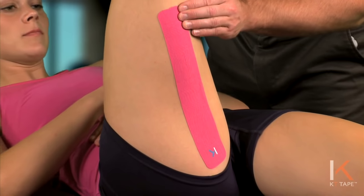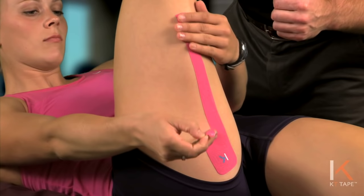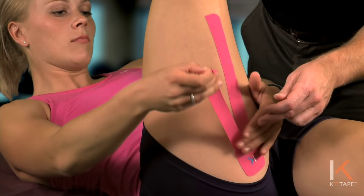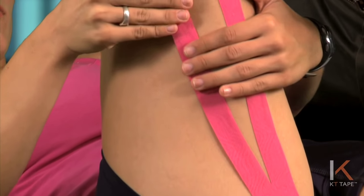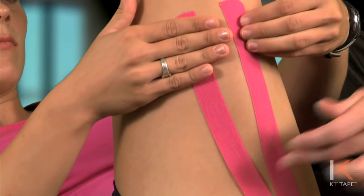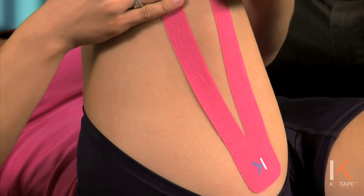Hold this portion and peel that part off. Go with no tension on the tape around the side of pain. Same thing on the other side, going around that point of pain. Rub that on.